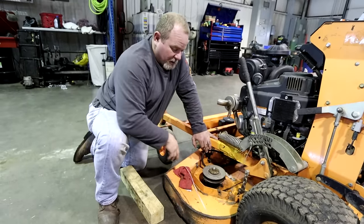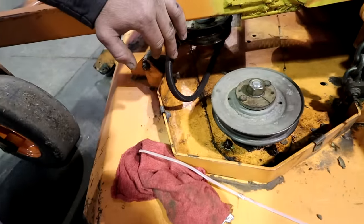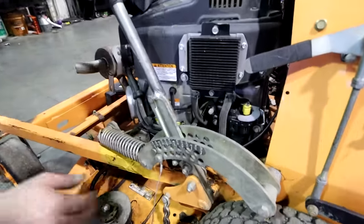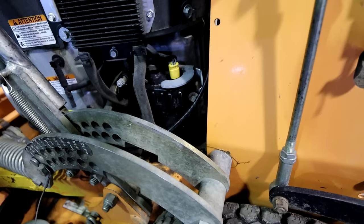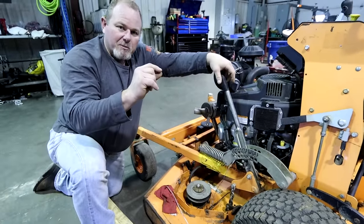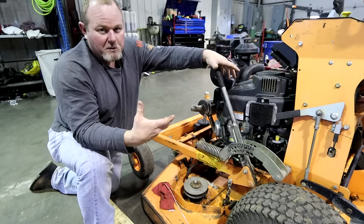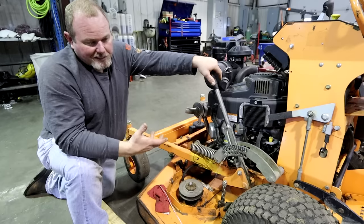When looking at the deck, check where the spindles are bolted down — the majority of decks will crack out at those bolt points, so really inspect for cracks and breaks. Also look at your lift points. If you have excessive slop where your lift points are — like this one has a little bit of slop, it moves back and forth — you'll have a tough time keeping the deck level. Worn bushings can spin as you mow, causing a quarter to half inch variance in deck height.